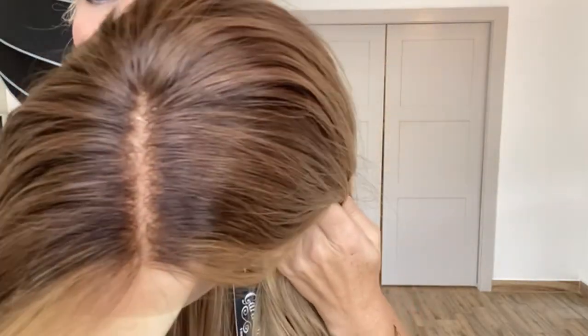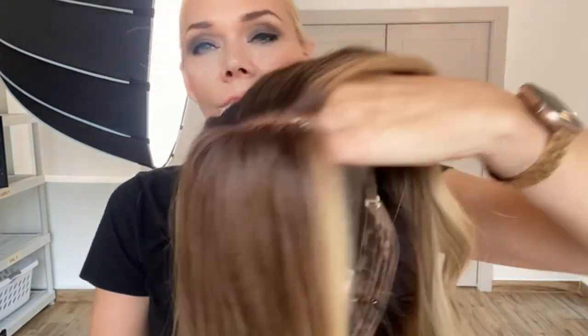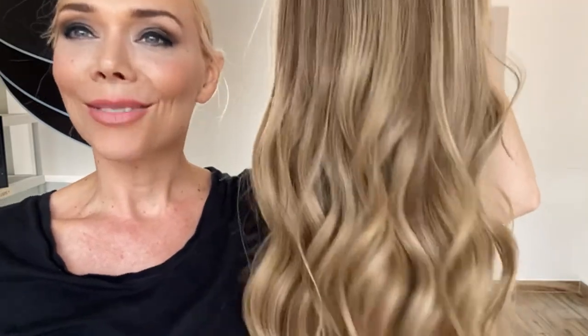Honey blonde around the face, six-seven at the root. It's a lace top lace front with ear tabs with clips, closed wefting, and adjustable straps. I'll put a link below to this exact wig. Thank you.